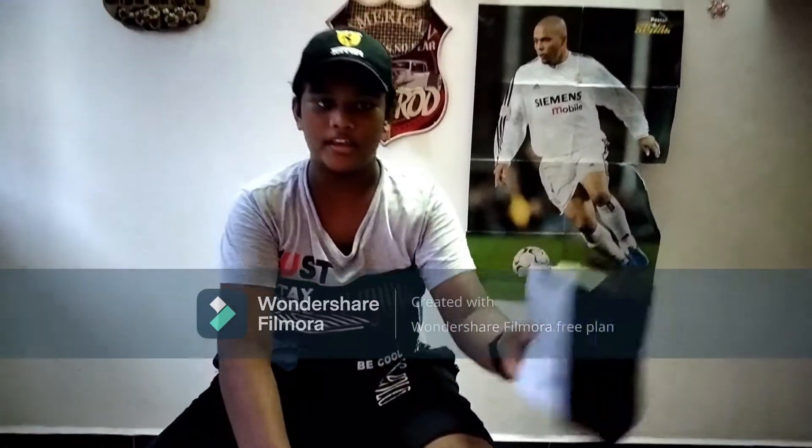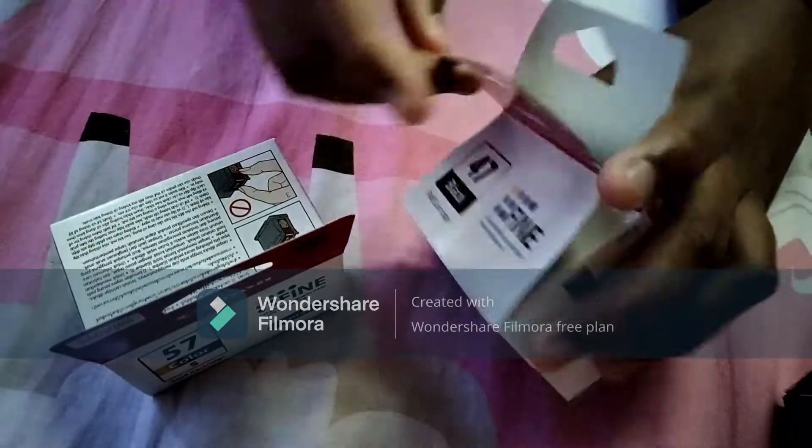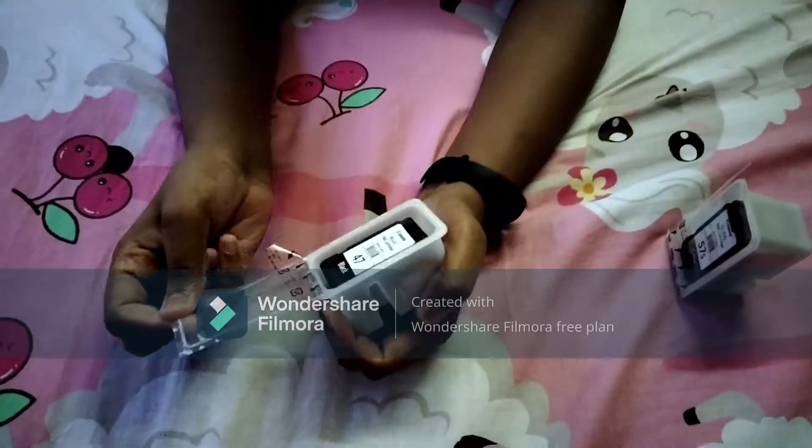So yes guys, if you look at this, we have a product or a box that is useful. We have a cane and ink. So let's look at this black color.